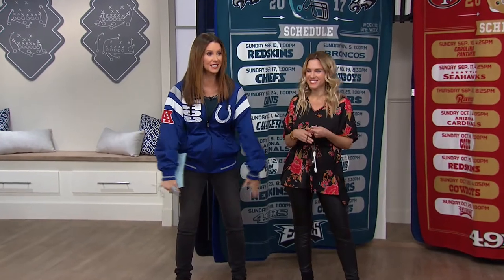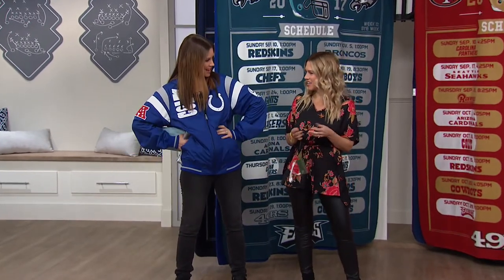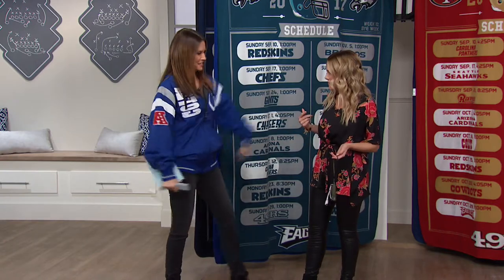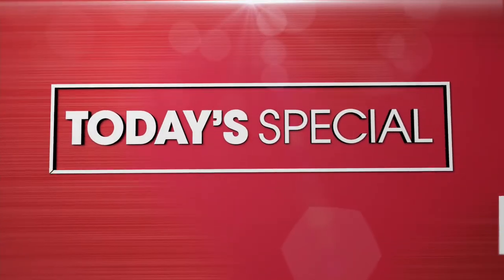'Tis the season to be jolly and 'tis the season to take care of your football fans. We've got a charger with us because we lose juice in our tablets or our phones. Today's special is this awesome Instacharge.